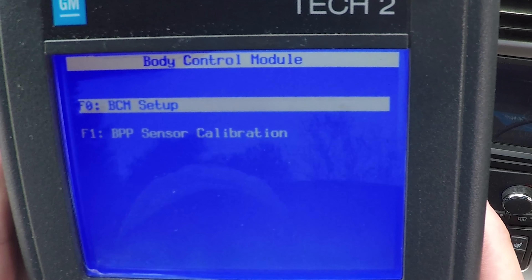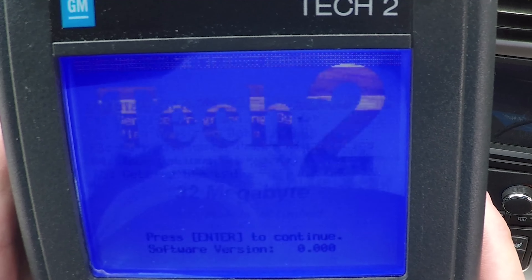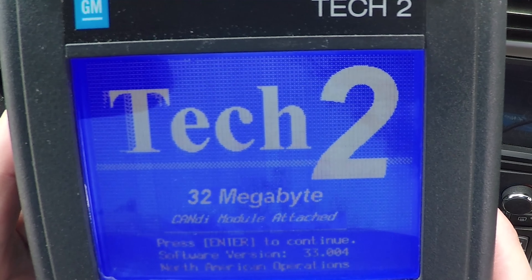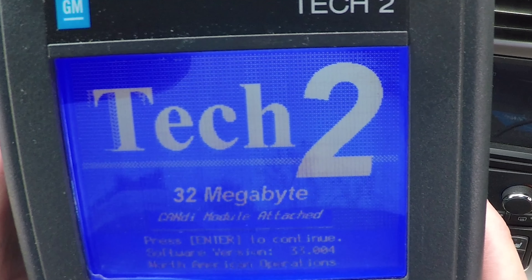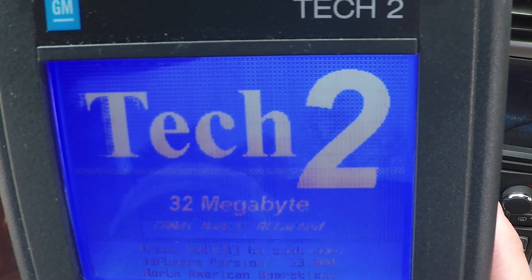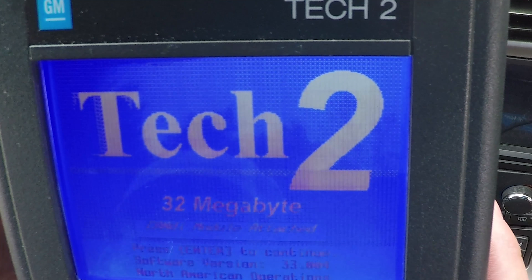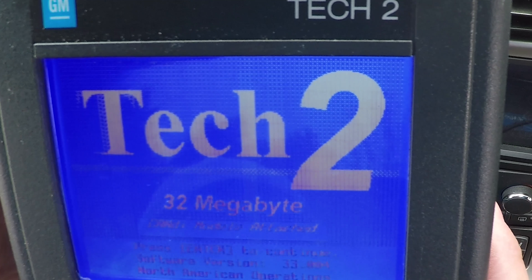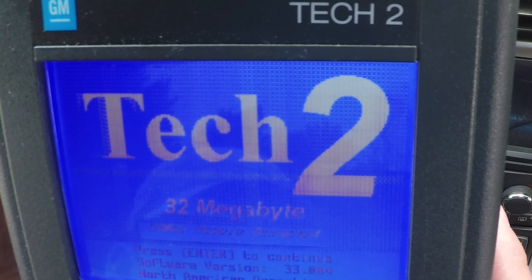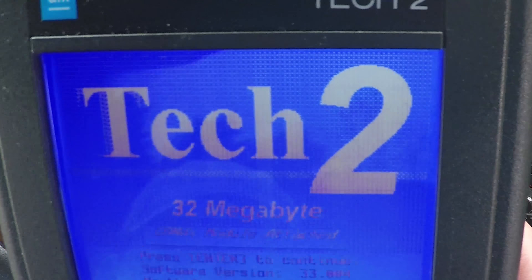Hit continue and then exit out of it — you should be good to go. Go ahead and turn off the car and unplug the Tech 2. The information on the DIC shouldn't be there anymore. If it is, drop a comment below and I'll see what I can find out for you. Hopefully you enjoyed this F55 delete. If you have any comments or questions, drop them below. Subscribe, like, and do all that stuff. Thanks a lot — enjoy your car.